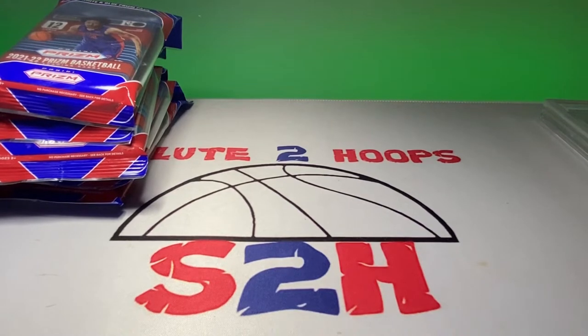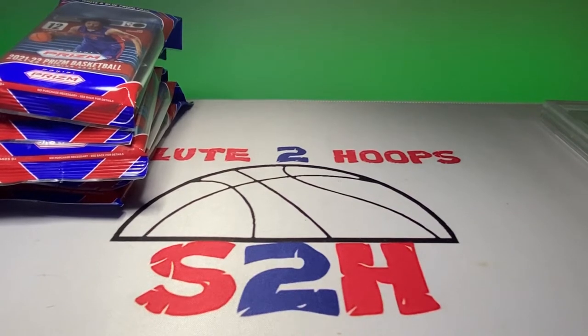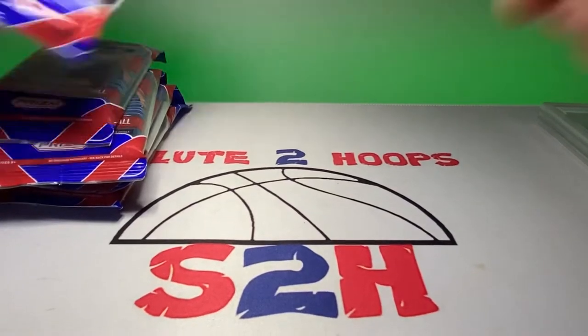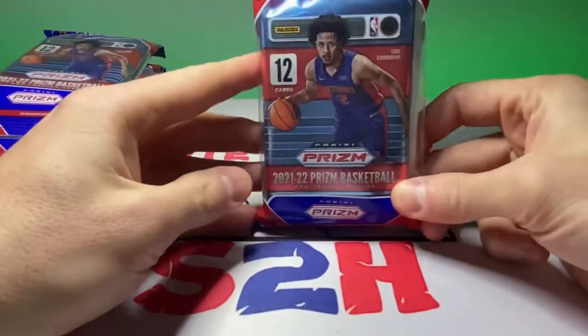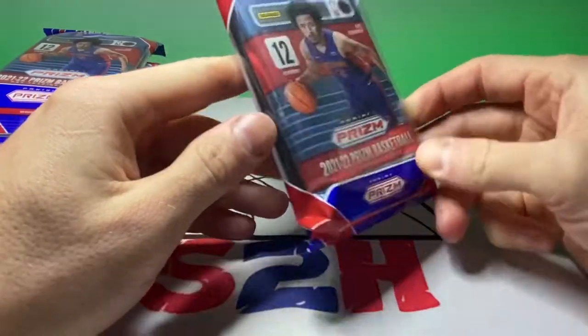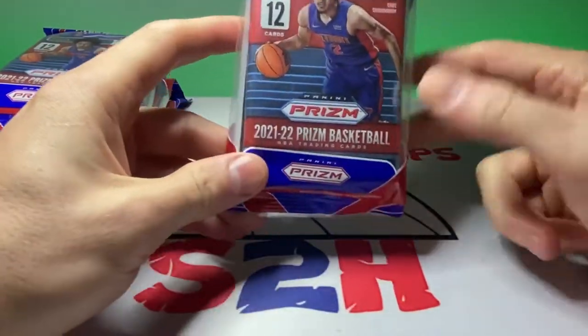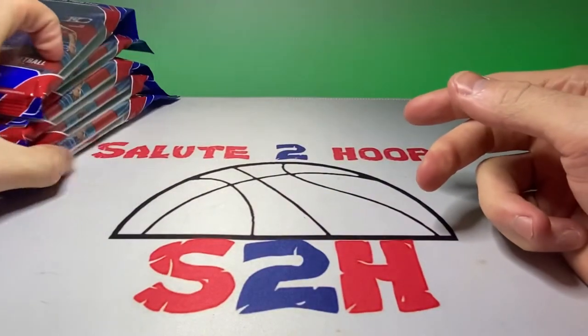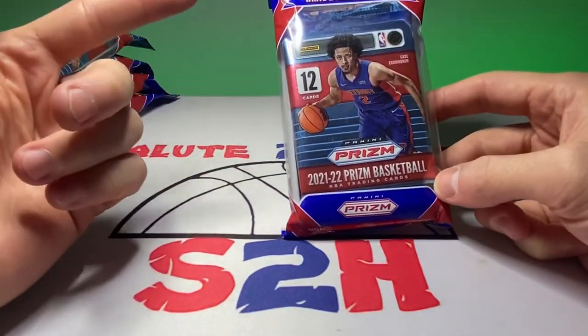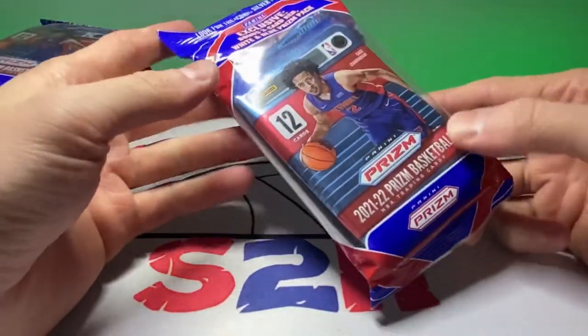Another day, another video, another day in the sports card world. As you saw from the first part of this video, I went to Walmart earlier today and pretty much found an entire restock, which was nice. Found some Prism — I've been wanting some cellos for quite a long time now and they finally had them in there. There's a nice assortment of things; they had hanger packs in there as well, which are essentially the fat packs of these.